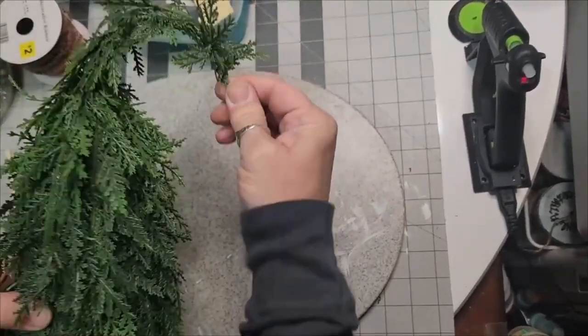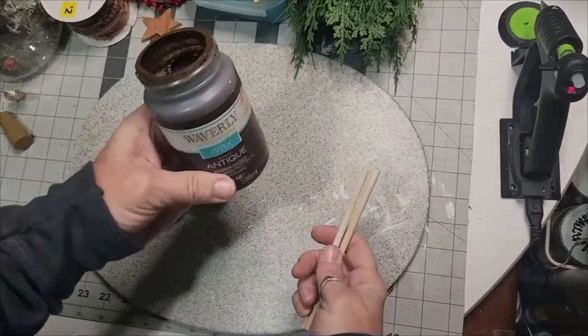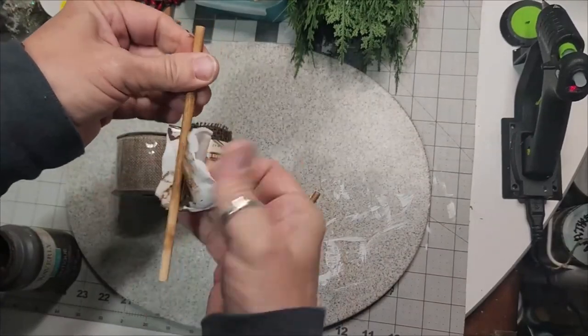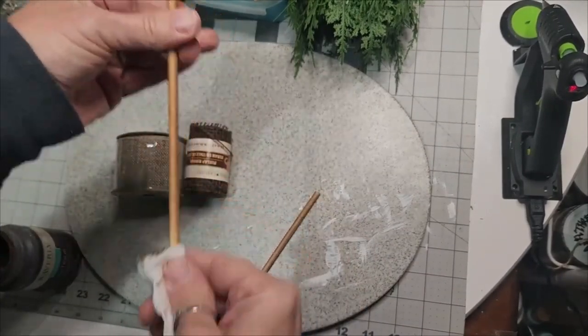I really truly wanted this thing to stay in place, so even after I did that, my insecurity made me go get my floral wire and I wrapped it around that upper part — because you can't see it — and that ensured me it's not ever coming off.